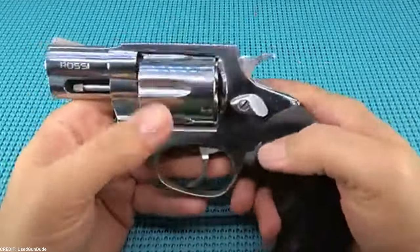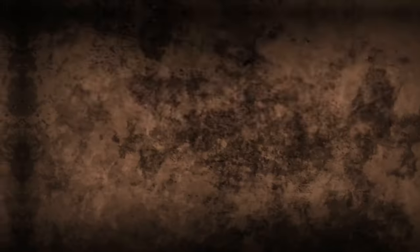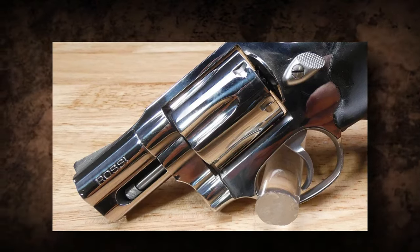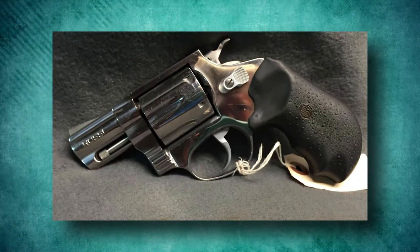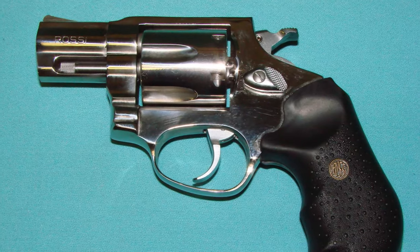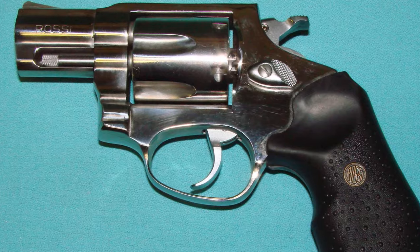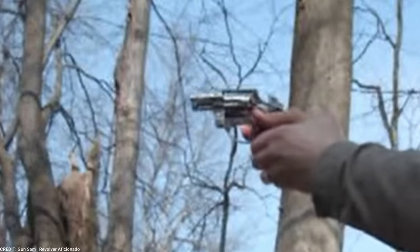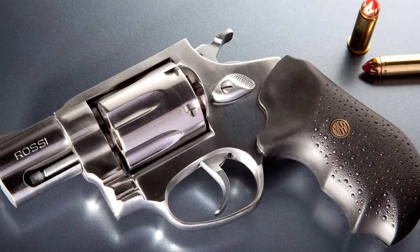The Rossi R462 has a double-action firing system that makes it simple to use and reliable. The trigger pull is smooth and constant, making accurate shot placement possible. Whether shooting in double-action or single-action, the R462 provides a consistent and pleasant trigger sensation. Chambered in .357 Magnum, it has great stopping power. This caliber provides a wide range of ammunition options, from target loads to self-defense rounds, making it suitable for a variety of shooting circumstances.